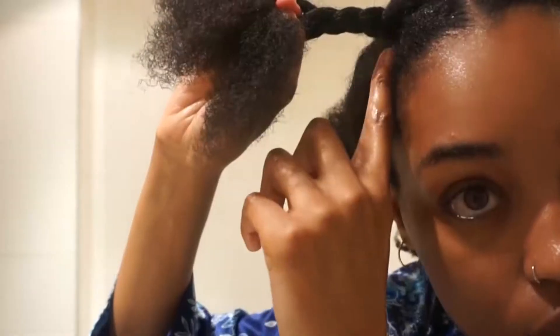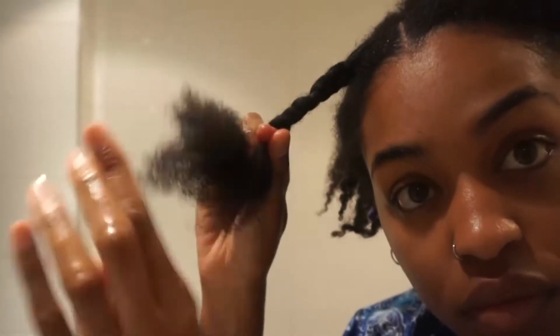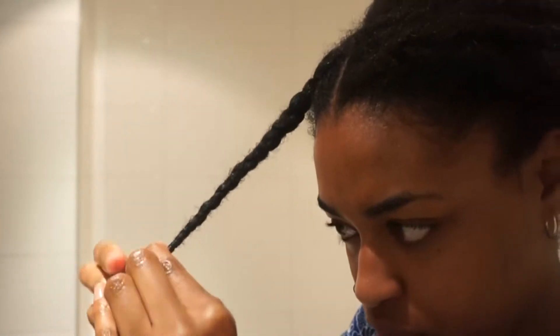I start off my twist by braiding from the root, and then I transition that braid into a two-strand twist. That works better for my tightly coiled kinky hair so that the roots are a little smoother — they don't get completely smooth, but this step does ensure that the style comes out a little better.